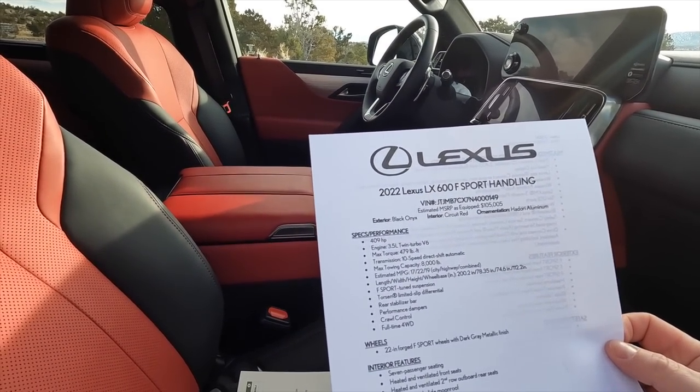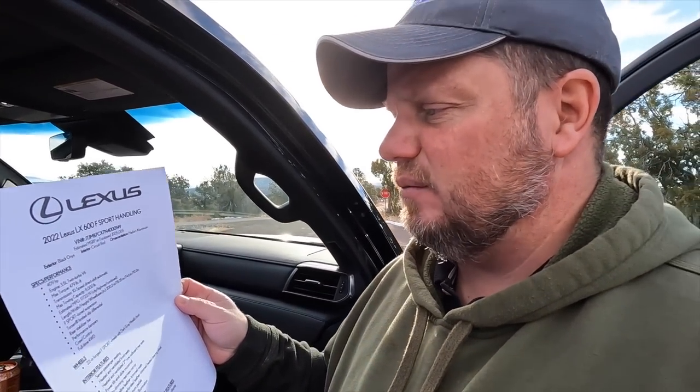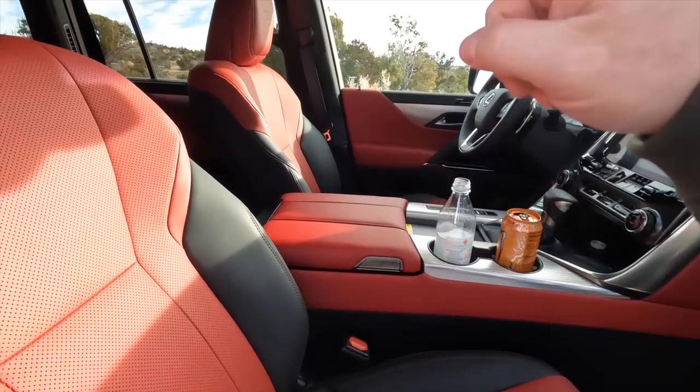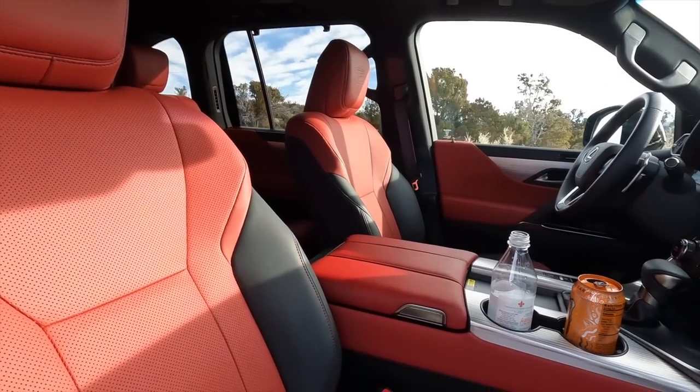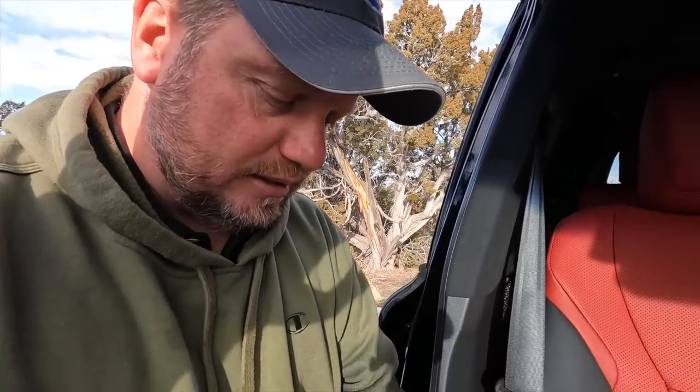Fuel economy is 17/22/19 city/highway/combined, with a max payload of 2,800 pounds. It shares the same twin-turbo 3.5-liter V6 engine as the Tundra, but it's tuned differently — producing 409 horsepower versus the Tundra's 389, with the same pound-feet of torque. However, this engine reaches max torque at around 3,500 RPM versus the Tundra's 2,400 RPM. It also runs on premium fuel. The vehicle dropped 441 pounds with the new platform. The seats are semi-aniline leather, the same as the Tundra Capstone trim.